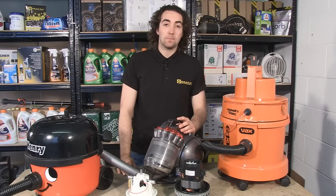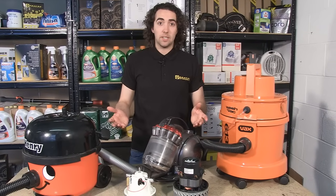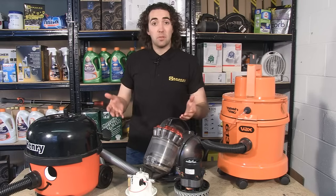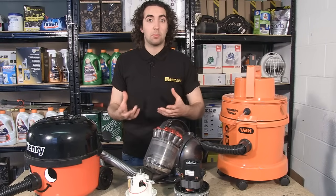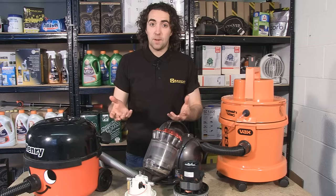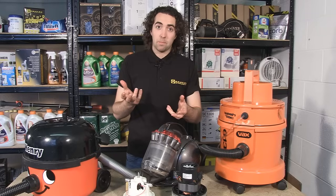Hi, I'm Josh from eSpares and in this video I'm going to be explaining to you how a vacuum cleaner works. Now here I have a couple of different types of vacuum cleaner, but they all function using exactly the same principle, that of air pressure, namely the difference between high air pressure and low air pressure.